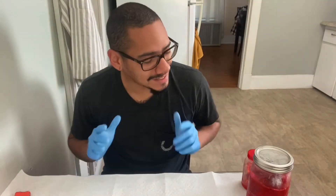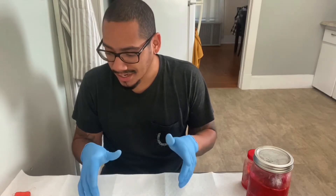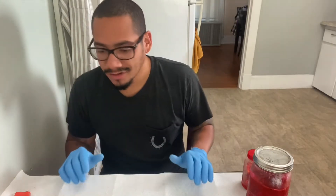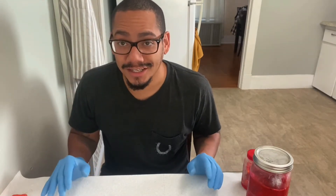Welcome to Outpour Outdoors, Everything Fishing. Today we are going to be tying some spawn sacks — just your regular old spawn sacks, the best bait known to man for steelhead, in my opinion.